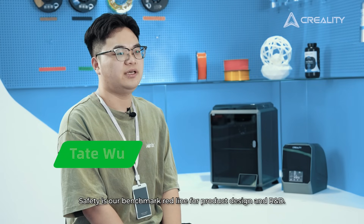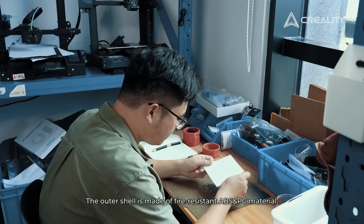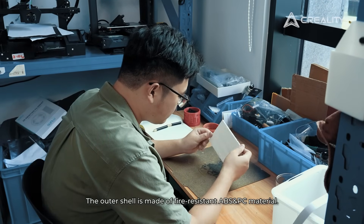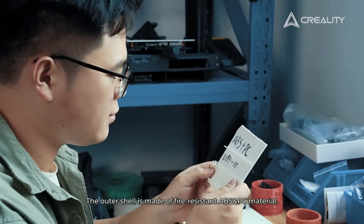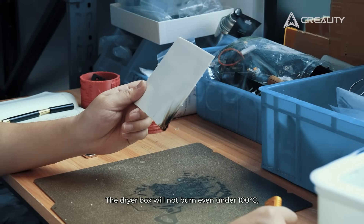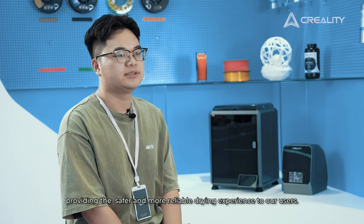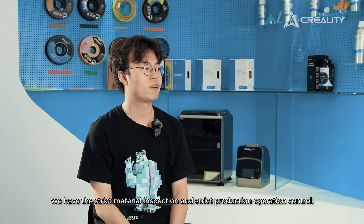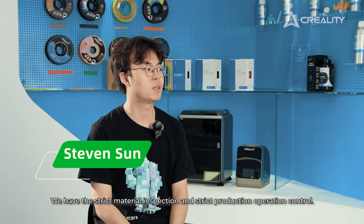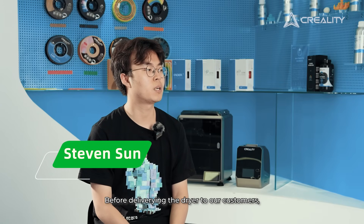Safety is our benchmark red line for product design and R&D. The outer shell is made of fire-resistant ABS and PC material — the product will not burn even under 100 degrees — providing a safer and more reliable drying experience. We enforce strict material inspection and strict production operation control before delivering the dryer to our customers.